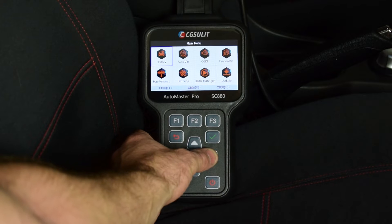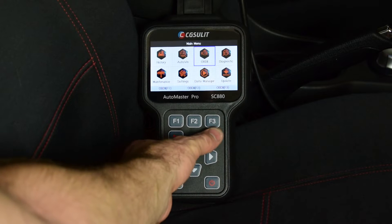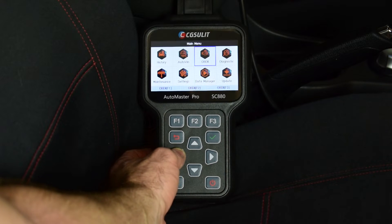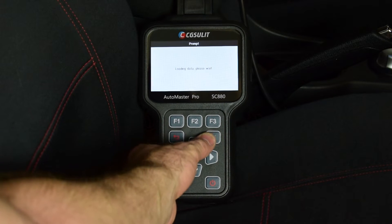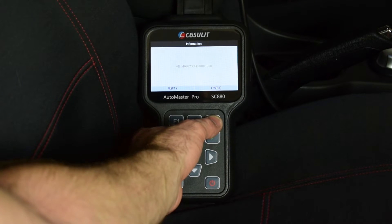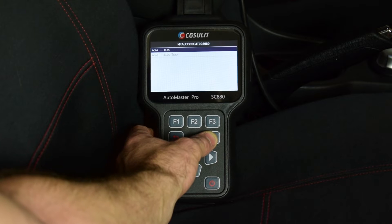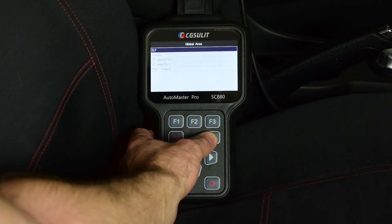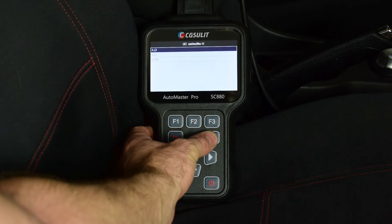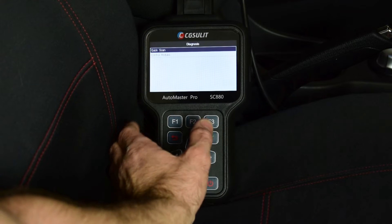You can see a few different menu items that we can scroll through using the arrow buttons, select using the tick, and go back using the back button. We can carry out an auto VIN search which automatically determines the vehicle's VIN so we can easily select the vehicle. I'll go into Isuzu, Global Area, then select the MU-X because my vehicle is the Isuzu MU-X with the 4JJ1 engine. Now we can do a quick scan of all the modules in the vehicle.